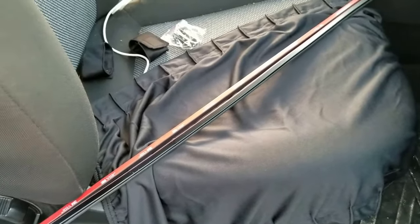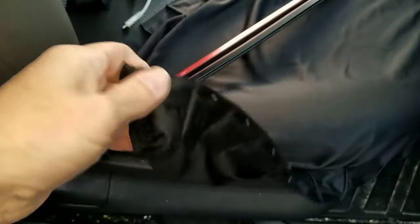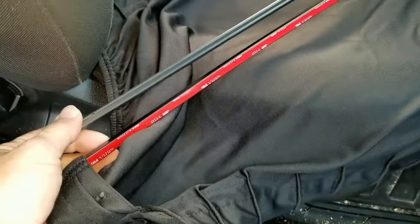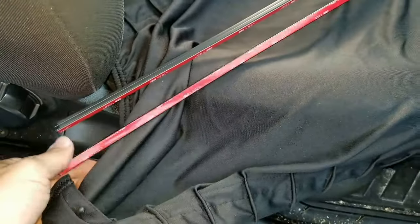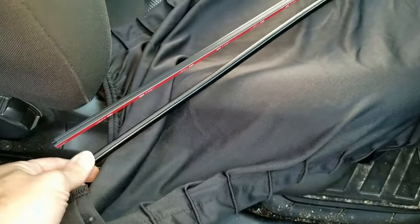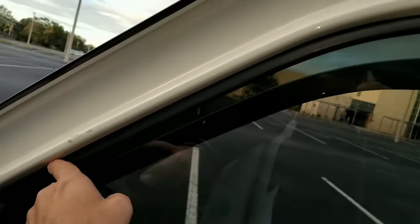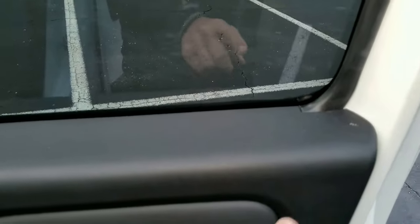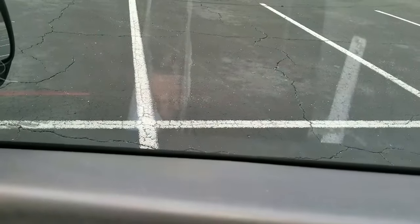In the kit you get two curtains and they have little balls on the end. These balls actually fit in the track so they can slide. You get a metal rod and a plastic rod. The metal one is bendable and goes up in the top part, and can bend and contort and has 3M tape. The plastic one goes on the bottom with 3M tape provided.